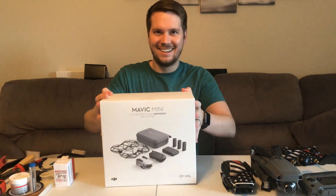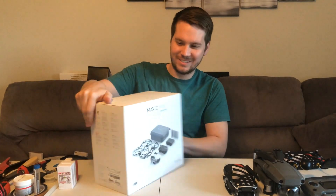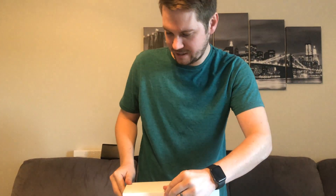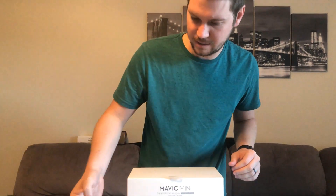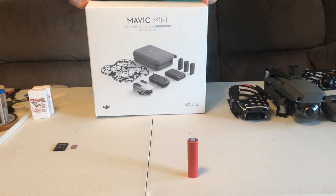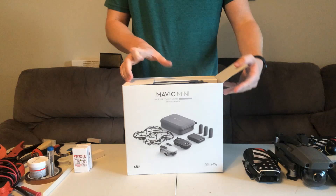I got the Mavic Mini here — brand new drone, it came out today. Today we're going to see if we can mod it up on the first day it came out. Put some higher capacity batteries into it. First let's open it up and see what we got.